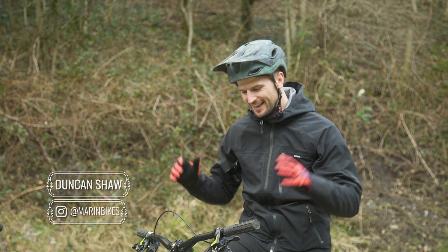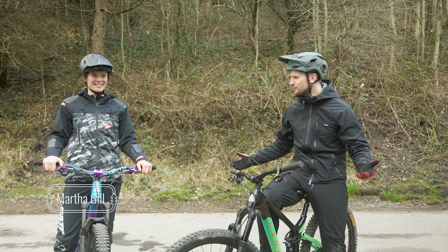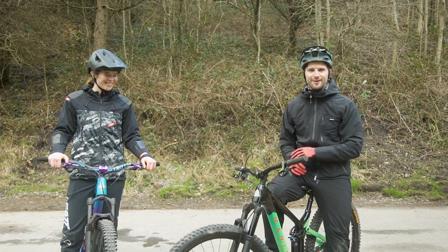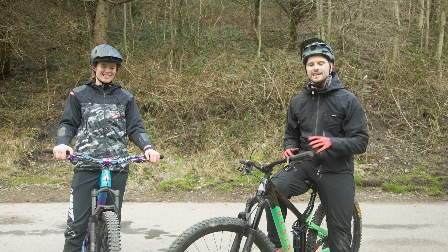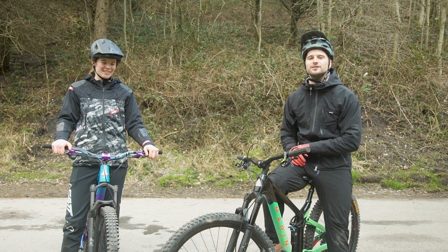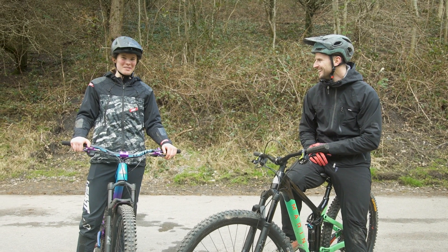Yo guys, I hope you're all good. I am joined today by Martha Gill, who is an enduro racer, mountain biker, all-round shredder. We've been speaking over the last week and I'm going to try and teach her a trial strip today. Looking forward to it, we'll see how it goes.